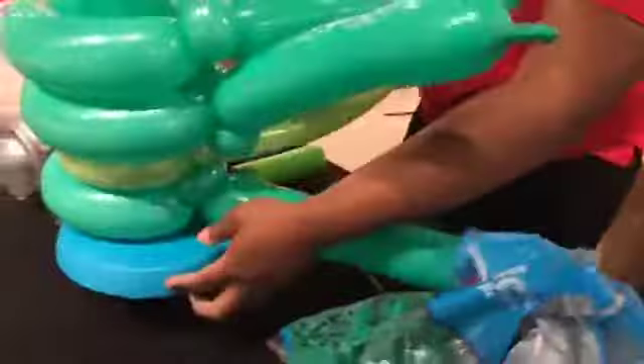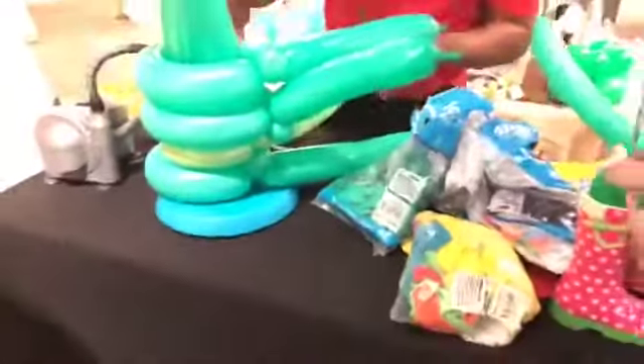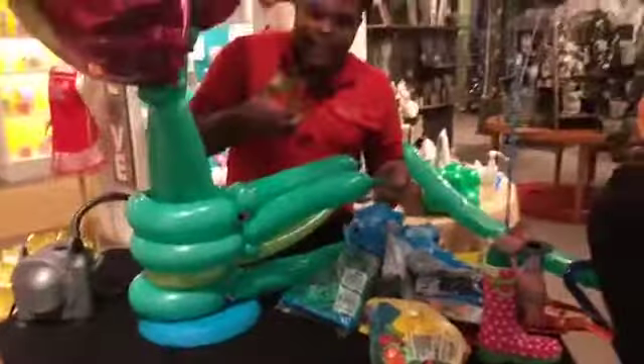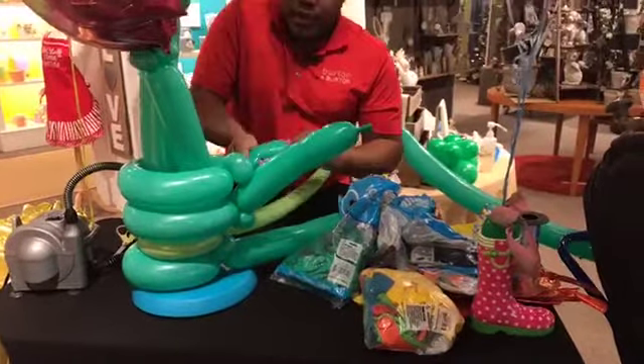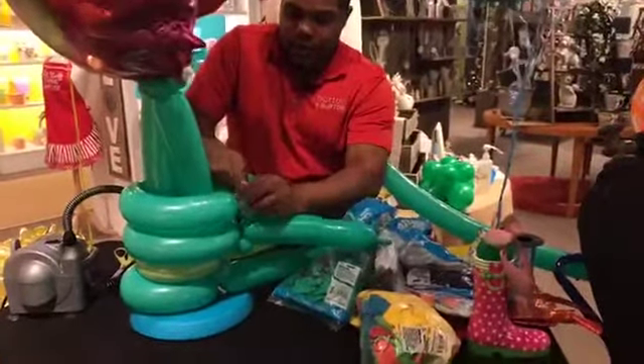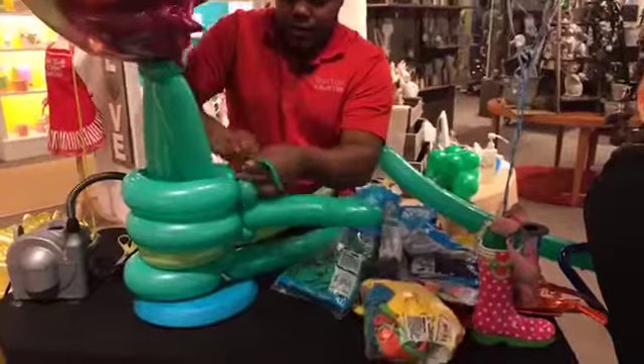Now let me show you here on the back. Those extra pieces — I need to cut the extra, but when you cut the extra, make a knot here, just tie it together.